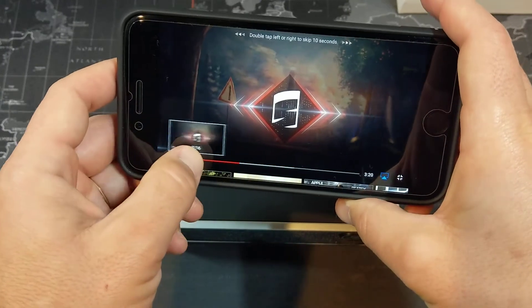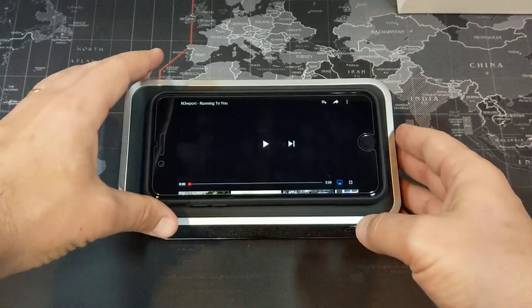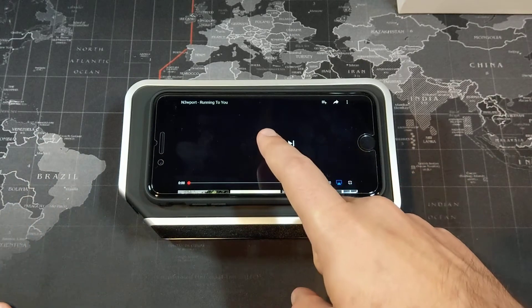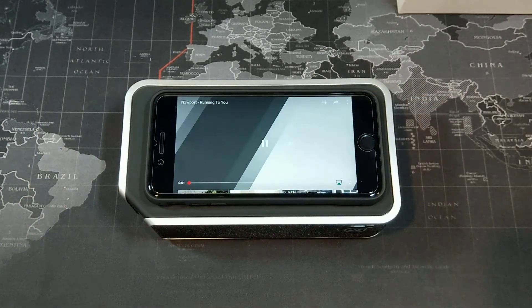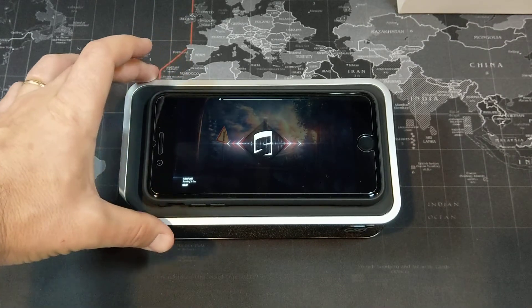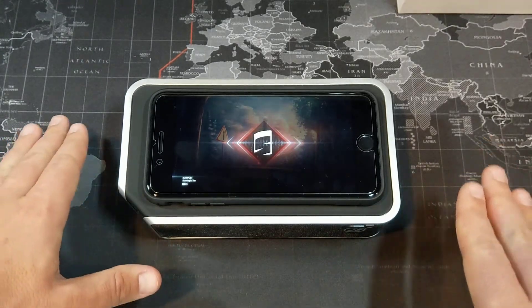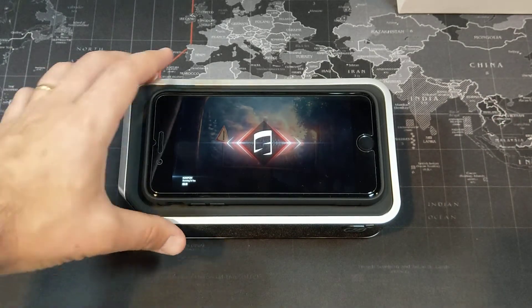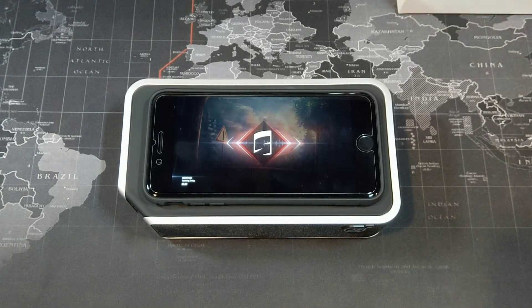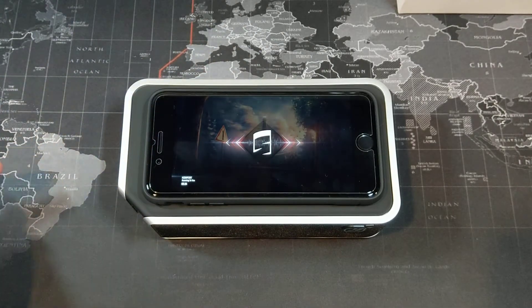We're going to play a free song called 'Newport - Running to You.' I have the volume at around 50% to start. Let's take a listen — ready, set, go. That's about 50%; let's go up a little higher, around 65%. Some pretty chill beats. Now cranking it up to 80%, and then all the way up — the speaker is at its highest volume.